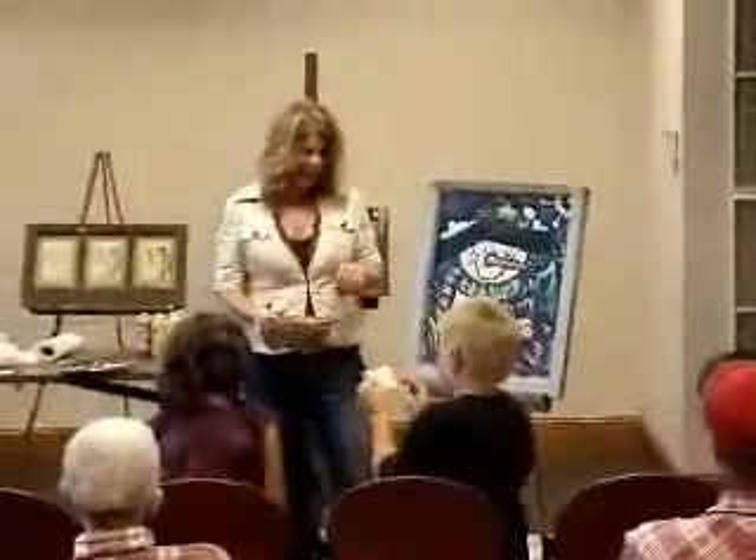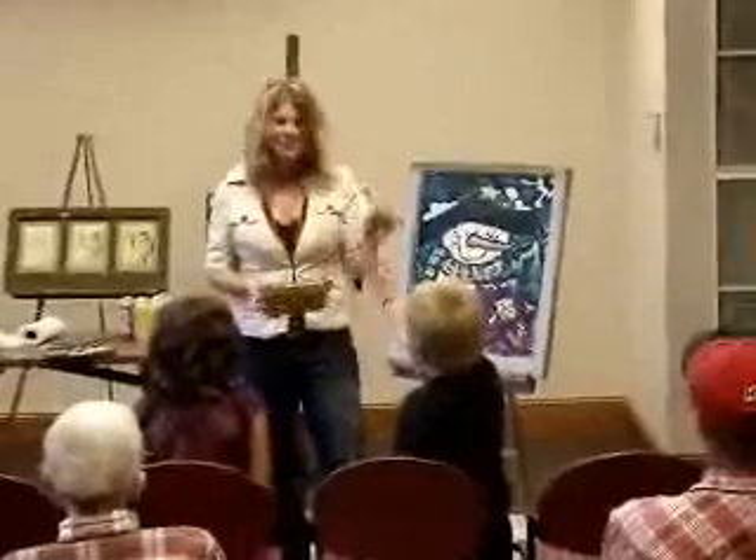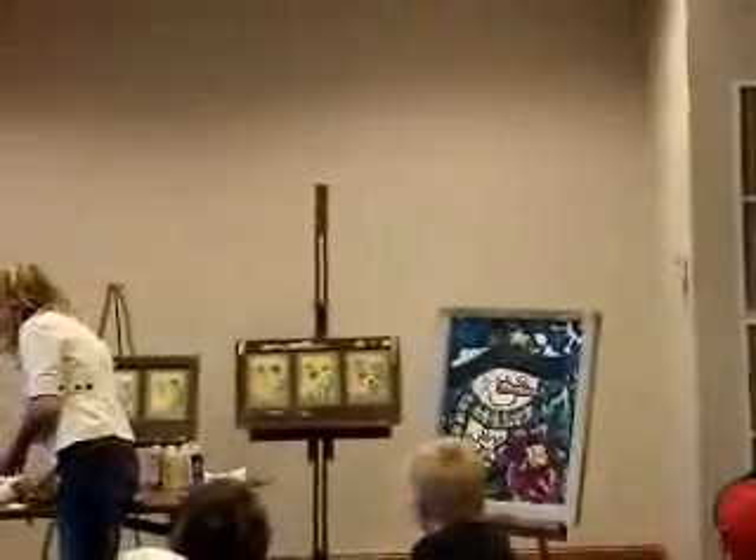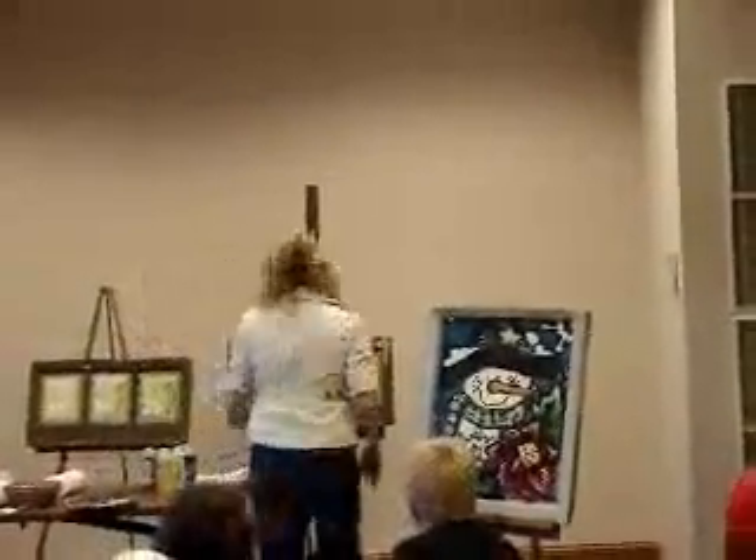Wow. Carolyn, thank you. Thank you. Thank you. You're welcome. All right. So, if anybody has any more questions for me?